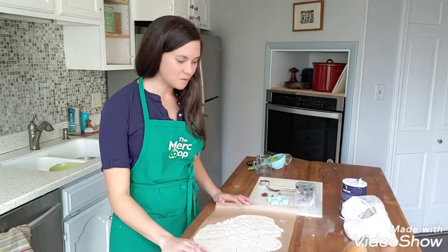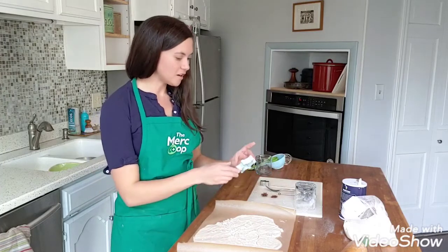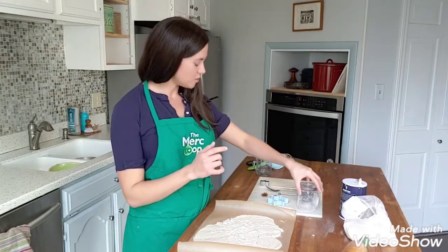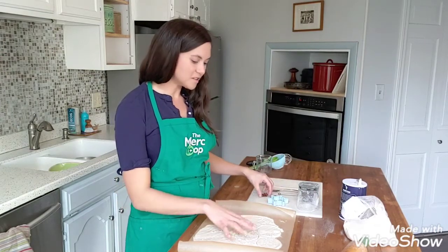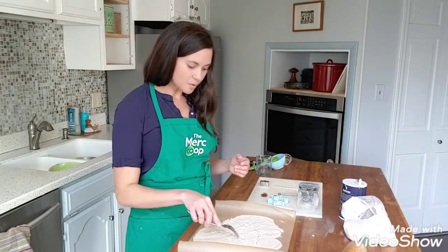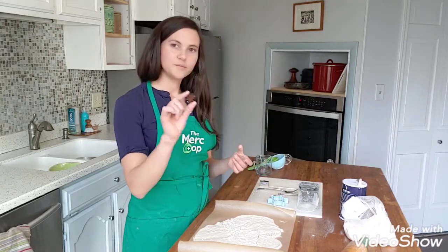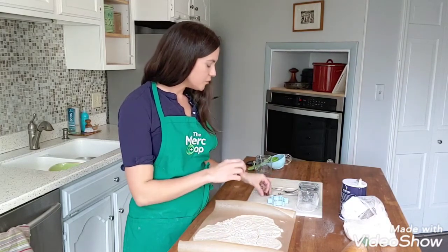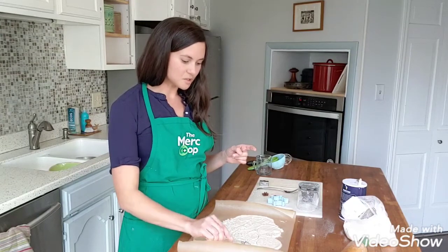We have our dough rolled out nice and thin and now we get to cut shapes to make ornaments. You could use a cookie cutter — I have one here that's just like a little snowflake. If you don't have any cookie cutters, that's okay; you can always use a cup or cut a design with a butter knife. Any of that would work just fine. You can also add patterns on top since the dough is nice and smooth. If you used a fork you could add little holes, or you could find something fun like little herb stamps to make star shapes, or a little honeycomb. Look around your house to find fun little tools and make little imprints so your ornaments are a little special and a little different.